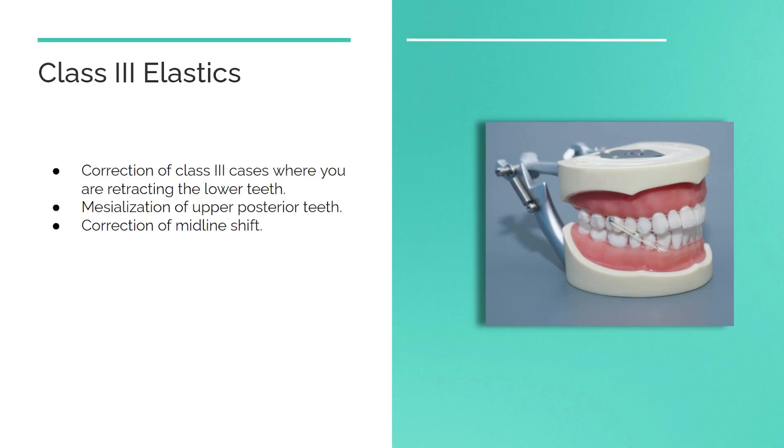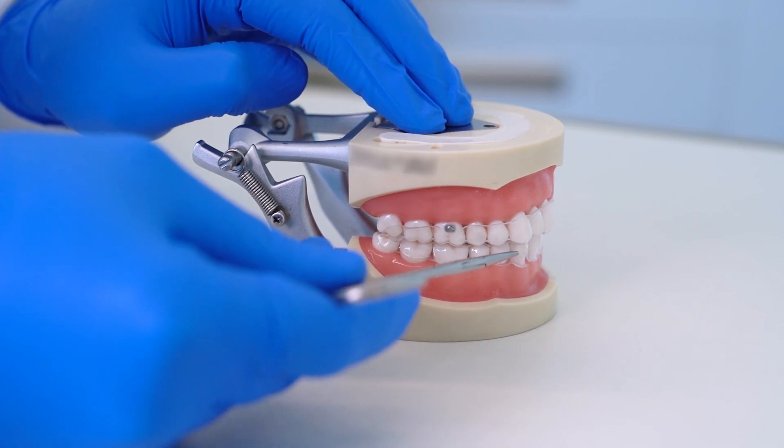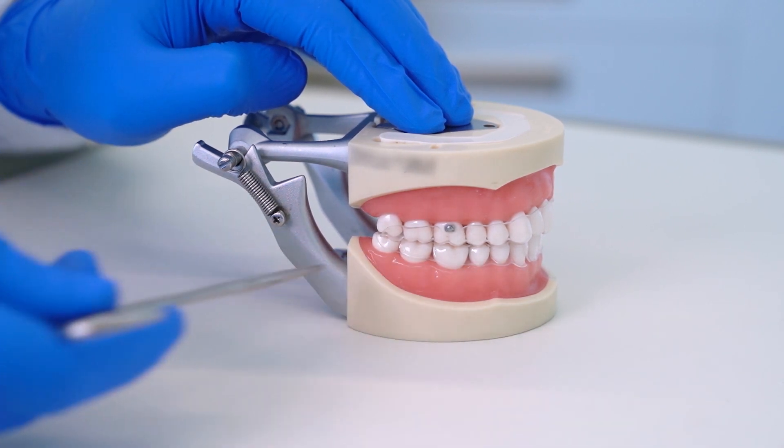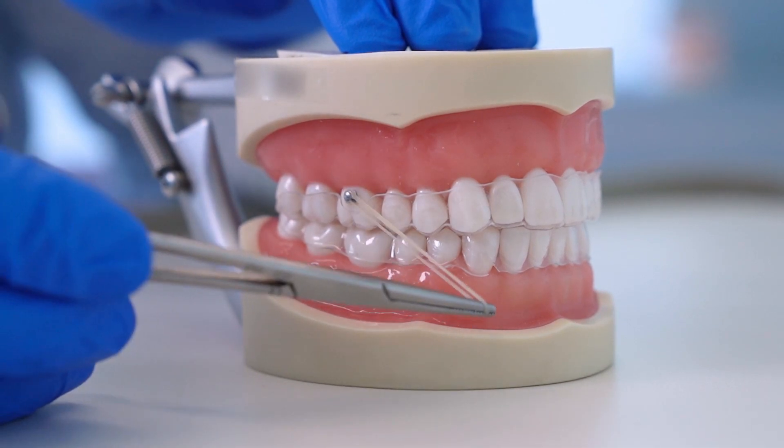Class 3 intermaxillary elastics are used to aid in the correction of class 3 cases where you are retracting the lower teeth, also in cases where mesialization of upper posterior teeth is needed, and also in the correction of midline shift. A button will be placed on the upper molar and a precision cut on the lower canine. Take the band and start from the button and stretch it to attach it to the precision cut.